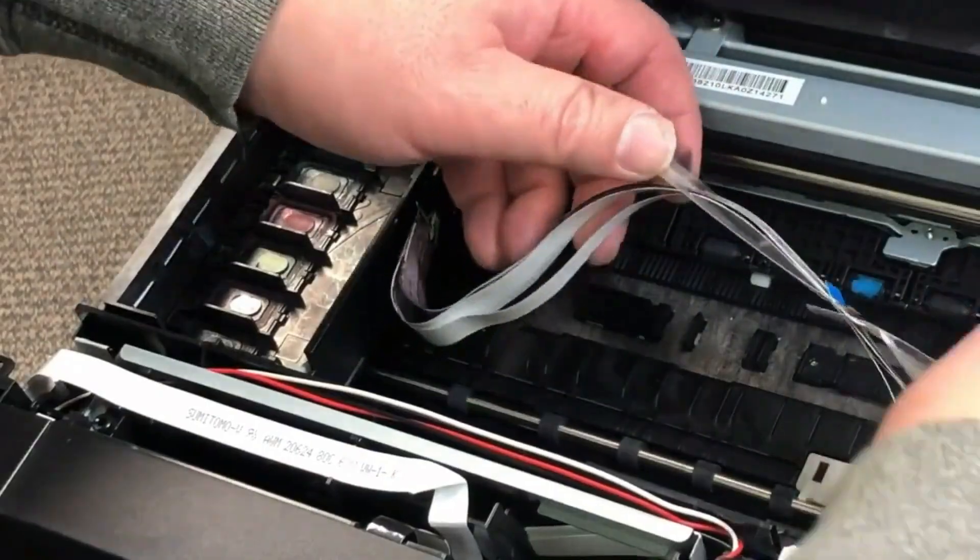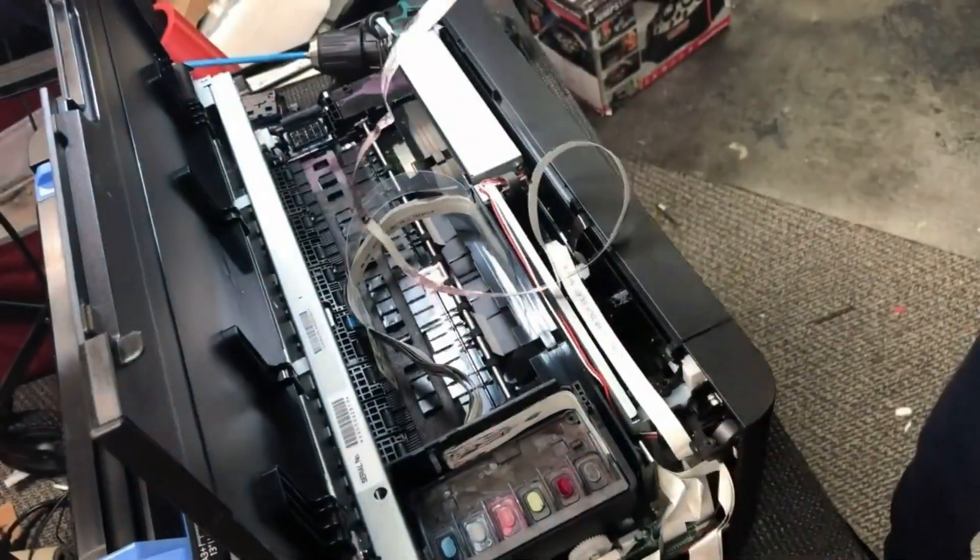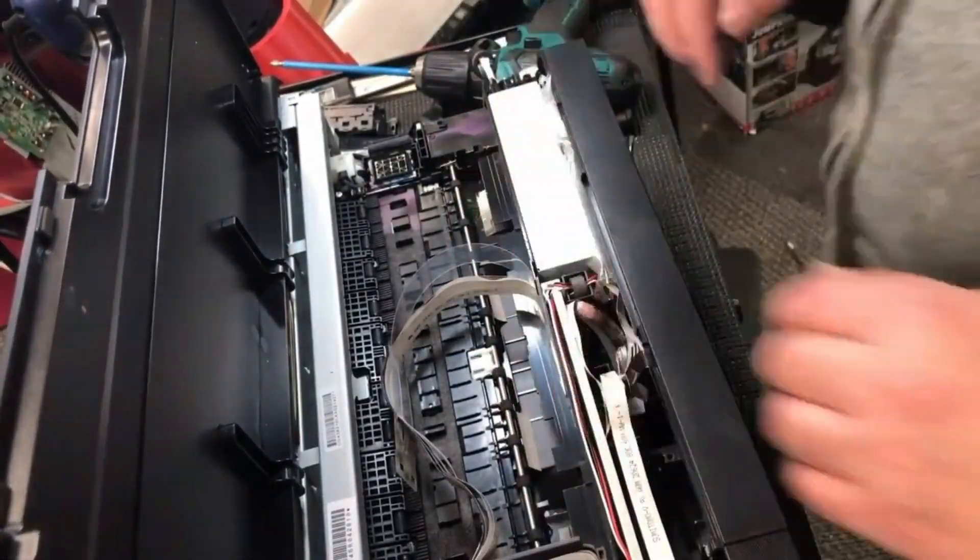Today, step two is how we waterproof the printhead. I'll put a link about how we end up here in the upper right corner and in the description.